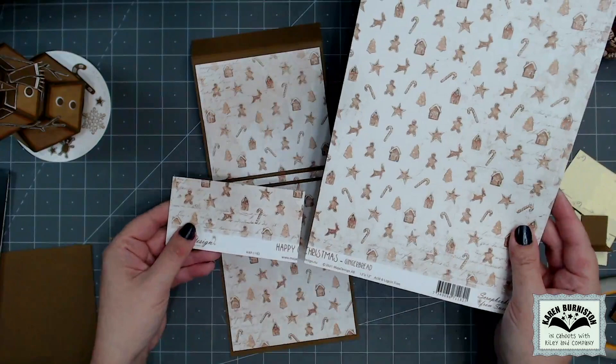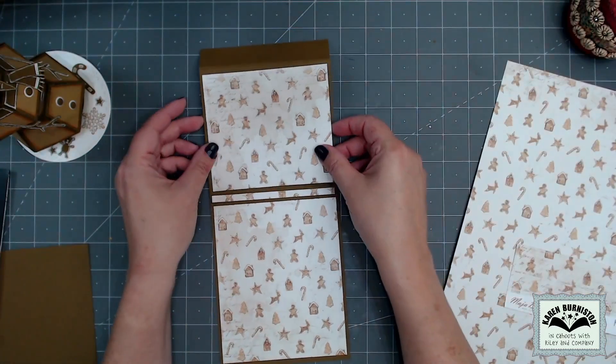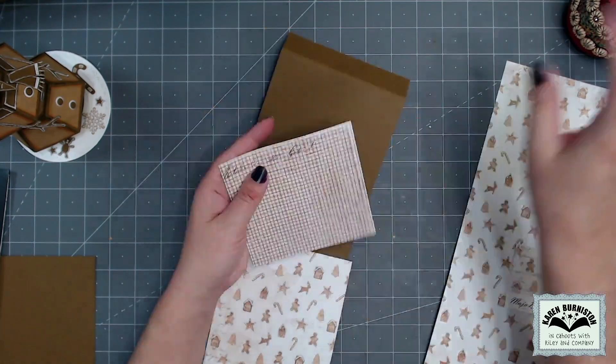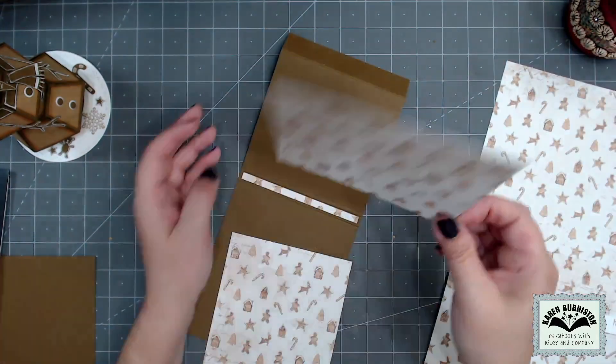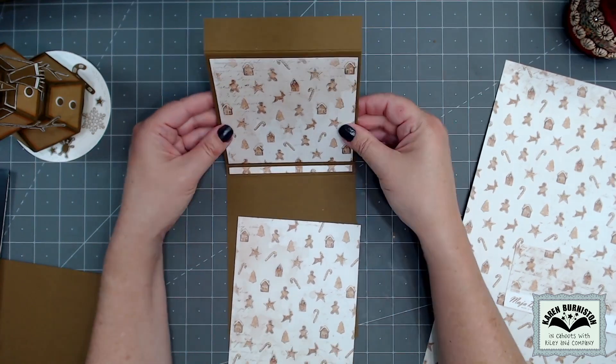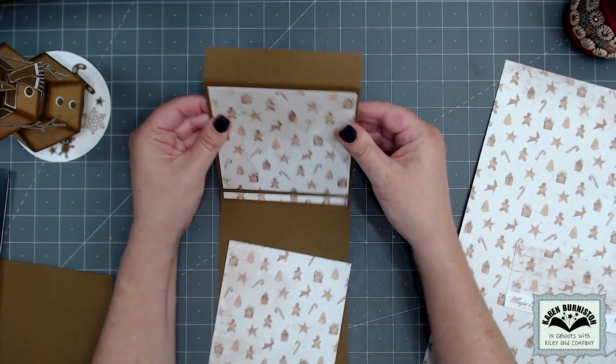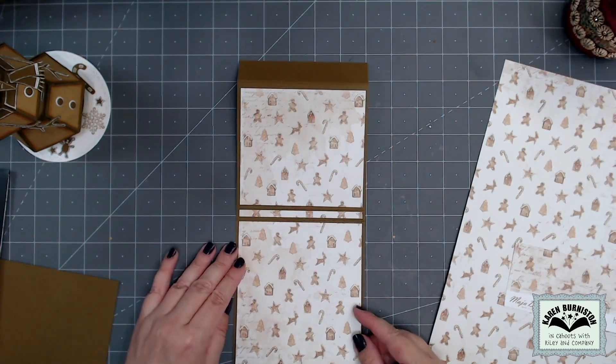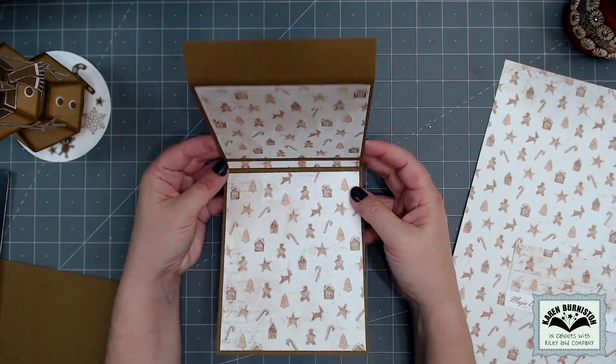Switching to the other piece, I start adding paper. I'm using Maya Designs gingerbread paper cut to four and three-quarters inches wide, chopped into individual strips to fit each panel of the inside of the card. I'm decorating this as a top fold card so the paper is oriented up and down, with the one inch flap up at the top.